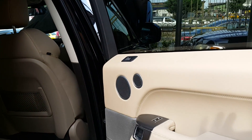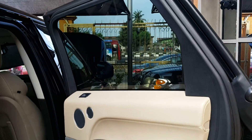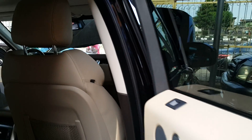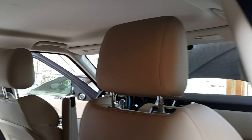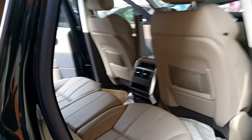Now we're going to have a look at the rear passenger side view of the car. We hope that captures enough detail for you — the car has lovely leather seats, and here you can see the rear parts of the car.